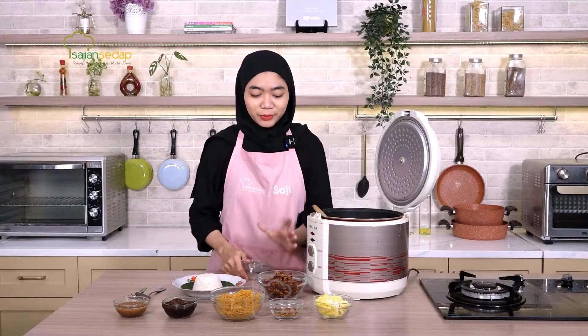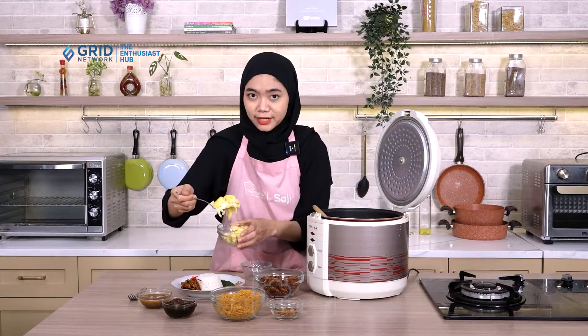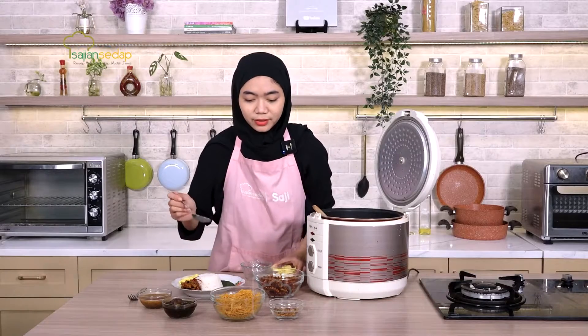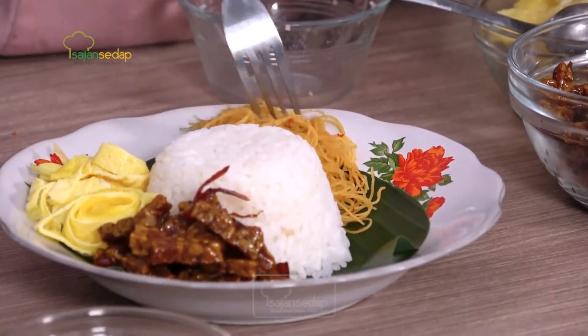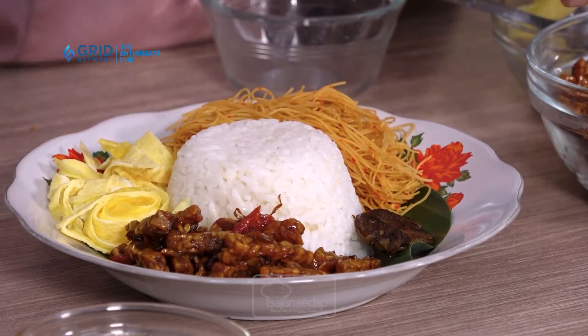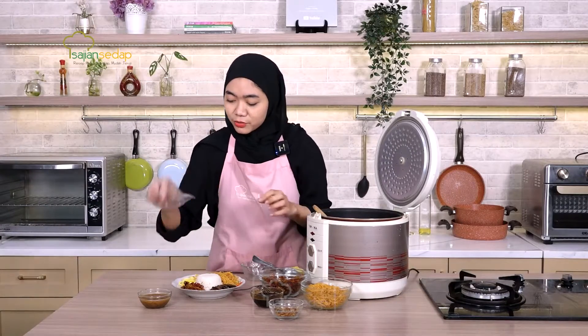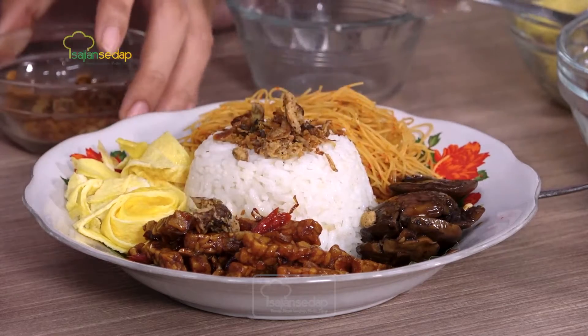Selain tempe orek, ada juga pendamping-pendamping lainnya: ada telur, ada bawang goreng, ada bihun goreng, ada semur jengkol, dan ada sambal kacang. Langsung kita masukkan semuanya — tempe orek, lalu telur dadar rawis, atau kalau suka telur bulat juga boleh. Dimasukkan juga bihun goreng, lalu semur jengkol, kemudian bawang goreng untuk taburan, dan sambal kacang ditaruh di pinggir piring.